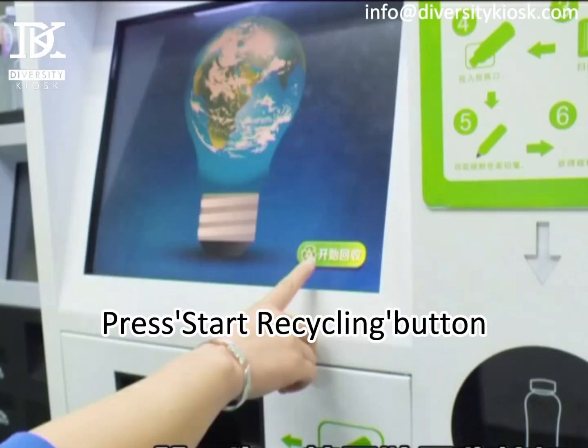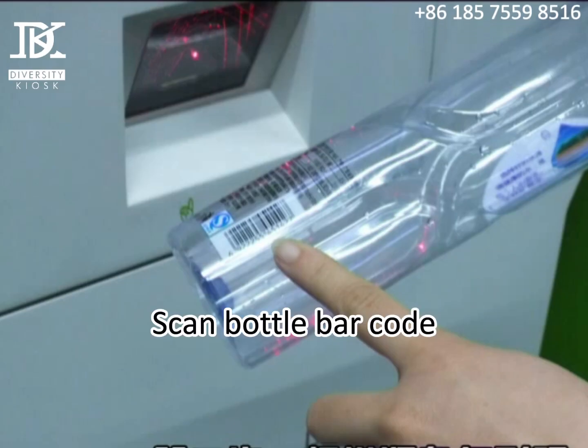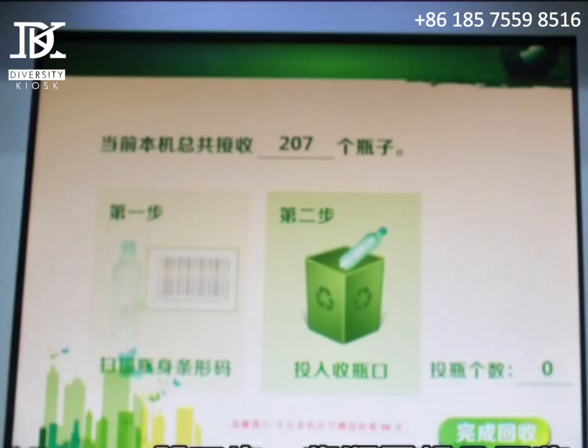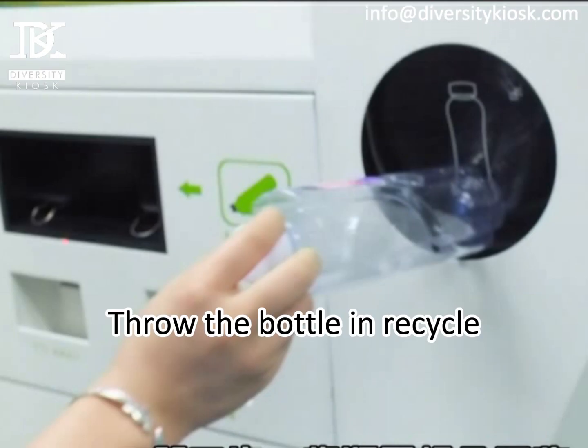Press the start recycling button, scan the bottle barcode, then throw the bottle in the recycle.